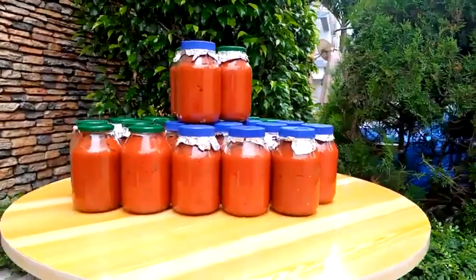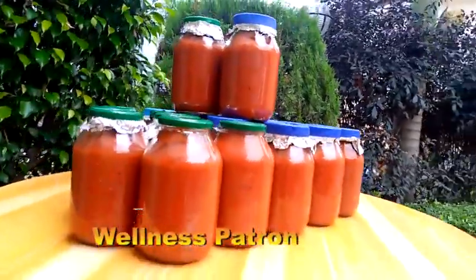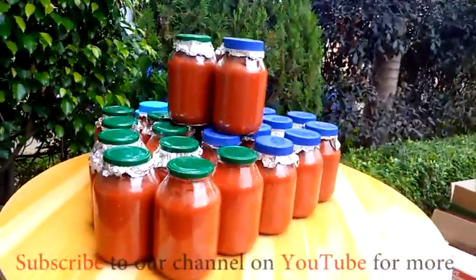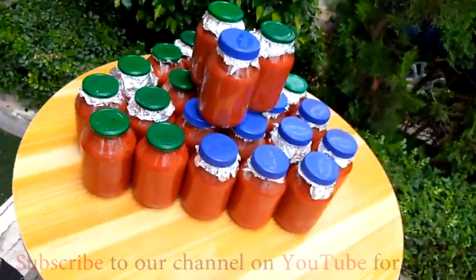Thank you for watching. I know you liked what you just watched — please give me a thumbs up, don't forget to subscribe, and don't forget to share. Thank you and God bless you.